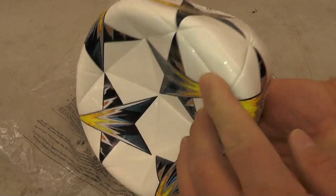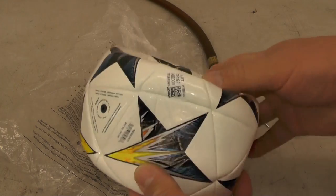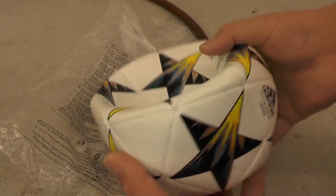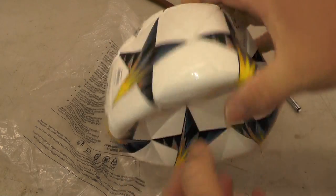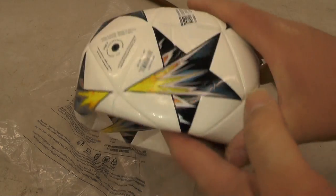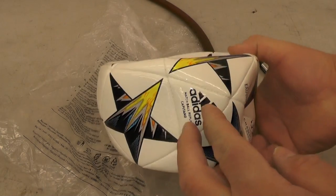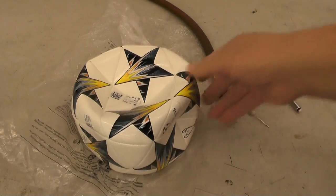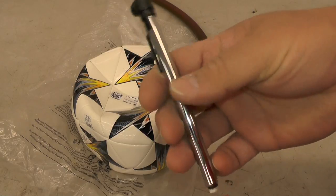You might be wondering why that's important — we all know about football deflate-gate, so that's why it's important. You also don't want to over-pressurize the ball. If it's too hard it could hurt the kids' feet when they're playing, and if it's deflated, when you go to kick the ball it's not going to do what you want.